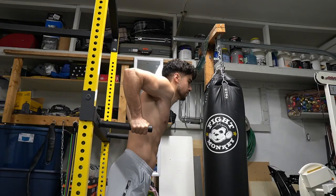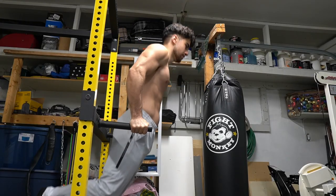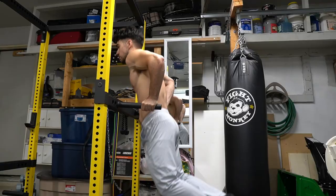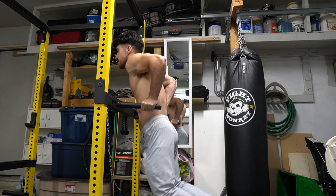Dips are my favorite. They build my chest, but I always get an amazing triceps burn afterwards. The more you lean forward, the more it works your chest. The more you lean back, the more it works your triceps. This will help improve your push-ups and your bench press.